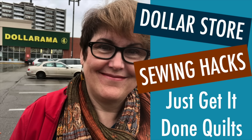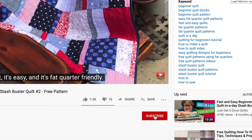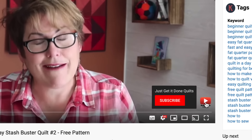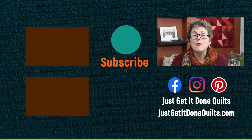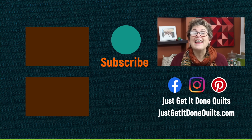Well, that's my ten. Let me know in the comments below whether you've got any more. Don't forget to check out my dollar store hacks and five sewing hacks with masking tape — I'll put links to both in the notes below. If you like these tips, please show your appreciation by hitting that subscribe button. There's a bell there — click that if you want YouTube to notify you when I make new videos. You can download all my free Stash Buster patterns from my website, Just Get It Done Quilts. You can also find me on Facebook, Instagram, and Pinterest at Just Get It Done Quilts. Take care and I'll see you next time.